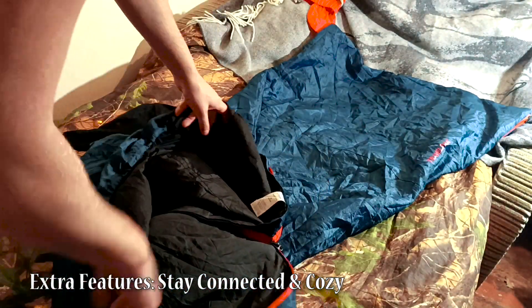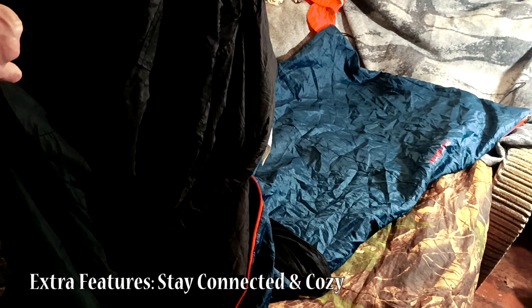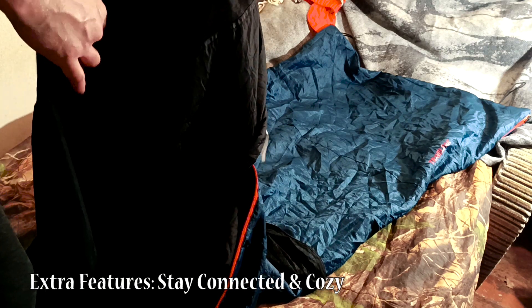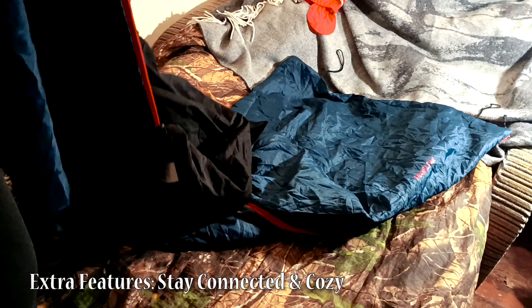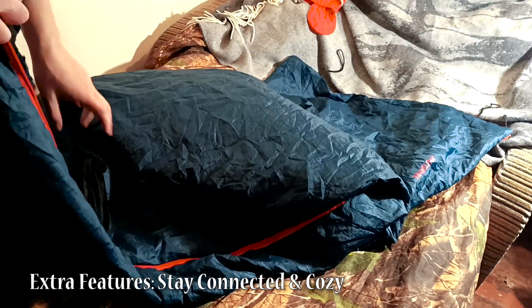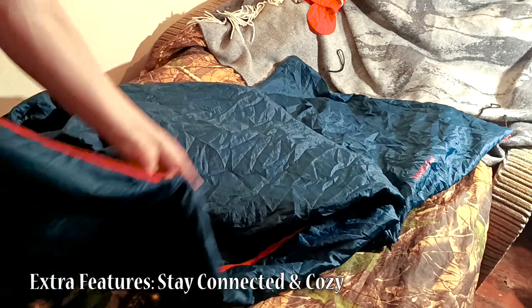Wait, there's more! This bag has clever features that set it apart. Straps on the bottom keep it securely attached to your sleeping pad — no more midnight slip-and-slides. Feeling a bit chilly? Cinch up the bungee straps around your face to lock in precious heat. Plus, a handy pocket keeps your phone and wallet close at hand, even in your sleep-deprived state.